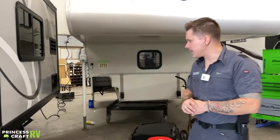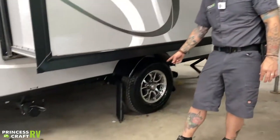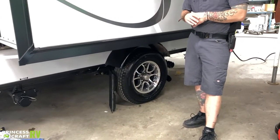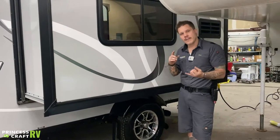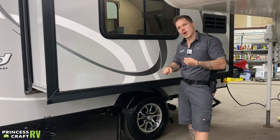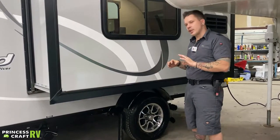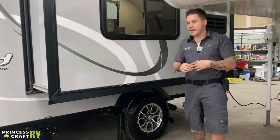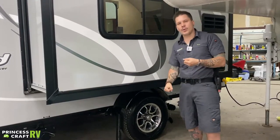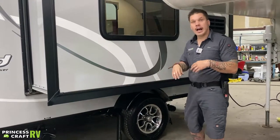Moving on — tire pressure and lug nuts. These lug nuts have been torqued to 100 foot-pounds here in the shop. The manufacturer's recommendation is a re-torque procedure at the first 15, 25, 50, and 100 miles of initial travel. Make sure they're not working themselves loose and are maintaining that torque. The manufacturer further recommends re-torquing to 100 foot-pounds at the start of each trip thereafter. It is very, very important to follow those procedures.